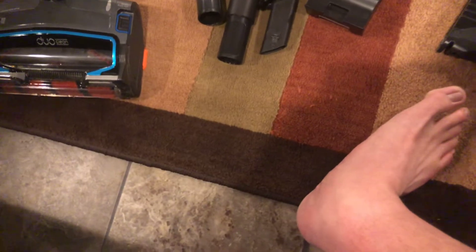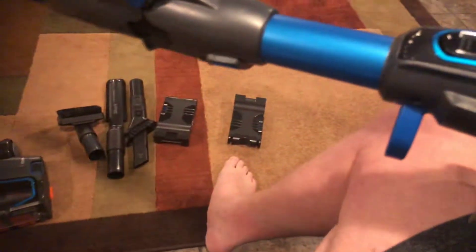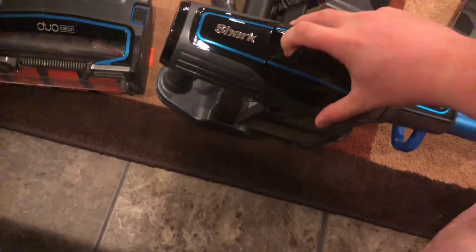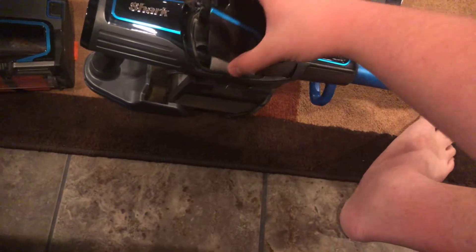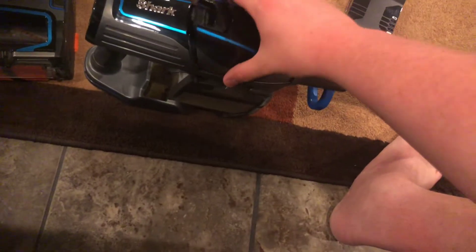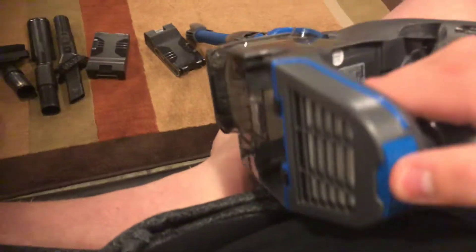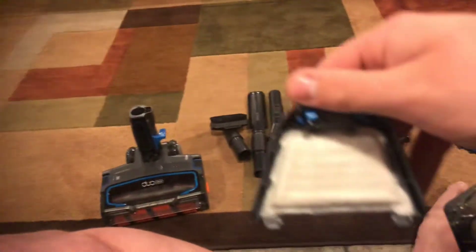Here is your wand, right here. Obviously you can remove it — here's the wand, and here's the main machine itself. Inside you have a filter — as you can see, it's already dirty because I've been using it. That's how filters are on Sharks: use them once and they get filthy right away. But there's one filter, and then there's a pre-motor filter back here. It's not that dirty.